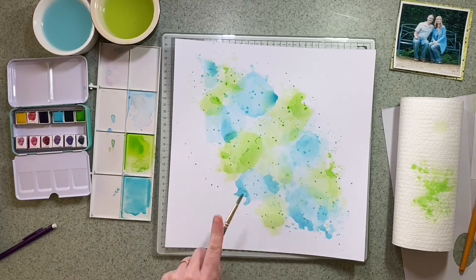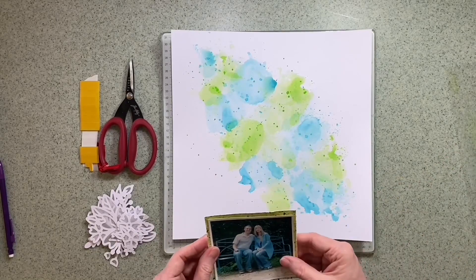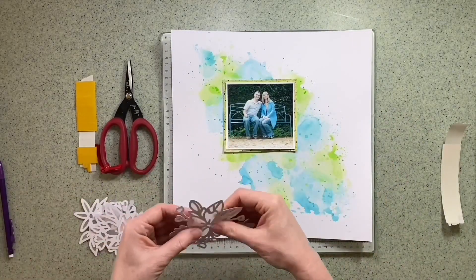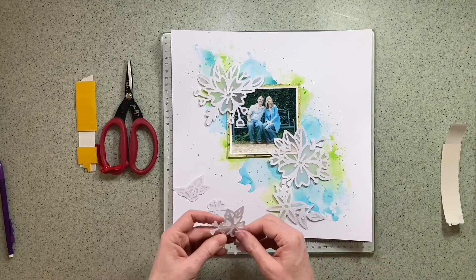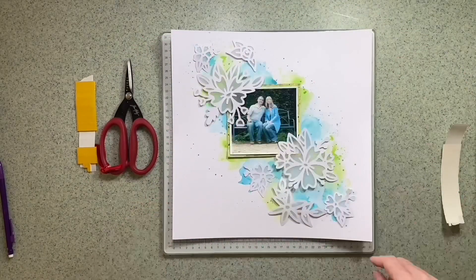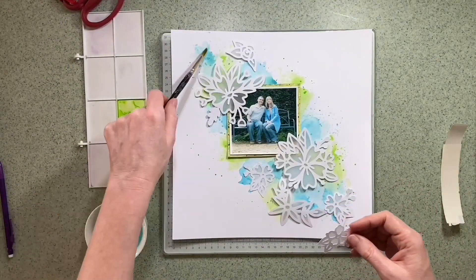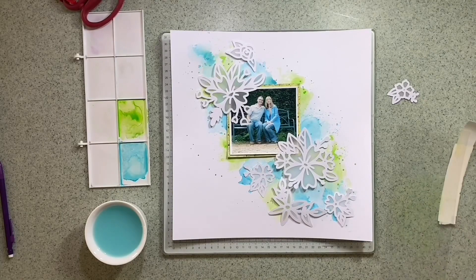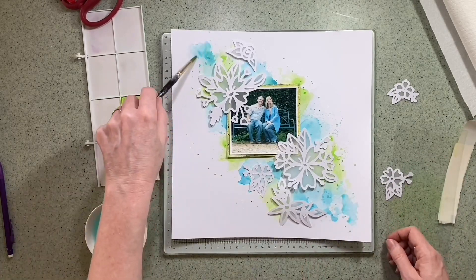I'm really happy with the diagonal look of this and I think it will work well underneath the die cuts. I'm adding my photograph to the pattern paper and then going to add that on foam pads, then start to cluster the vellum-backed die cuts around it. I've got an idea where I want them to go but now that I've got foam on the back I just want to be sure before I stick them down, making sure there's enough colour showing around them. I bring in the paint again using what's left on the palette just to extend that diagonal a little bit, spreading it with the acetate so it goes around the outside of some of these die cuts.